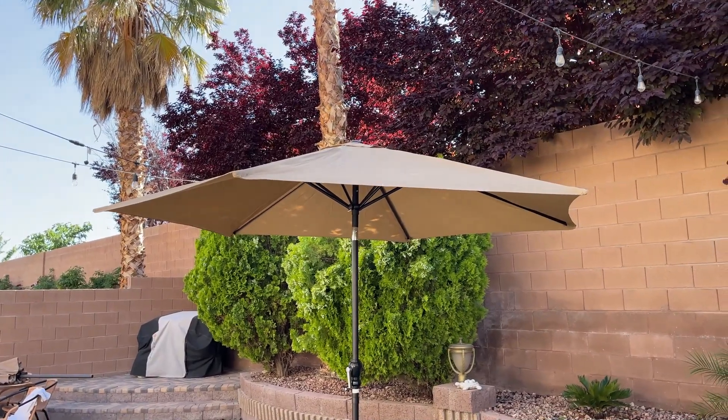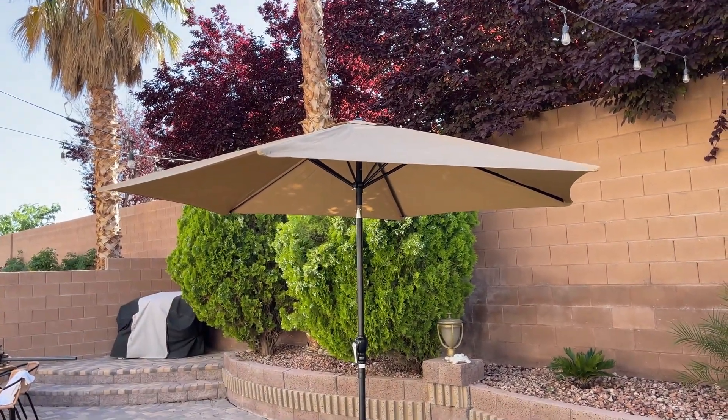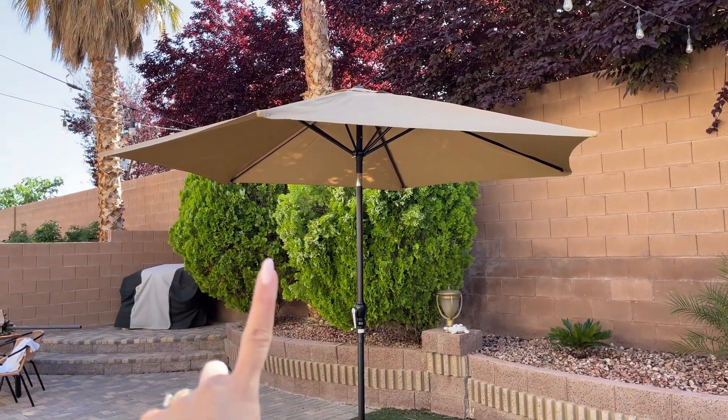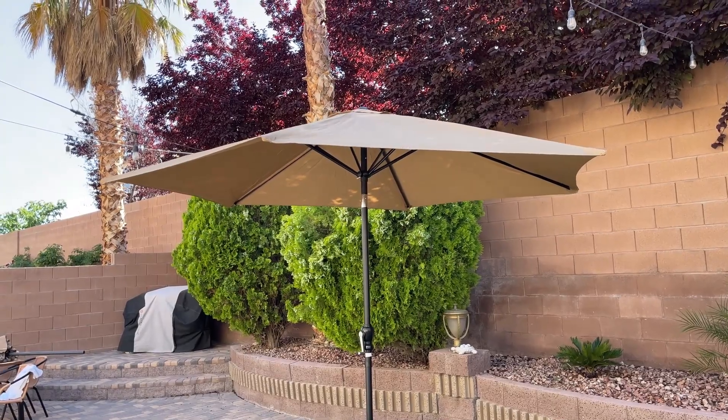The quality is amazing. In this video I'm just going to talk about a few things that I like about this umbrella, and I'm also going to talk about one important thing that I think you should know before buying this.